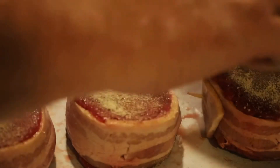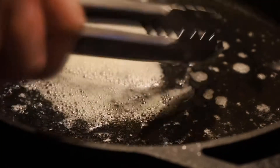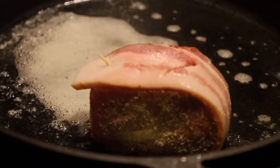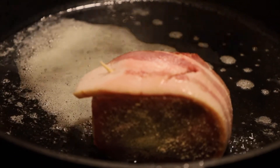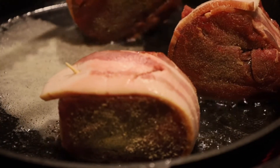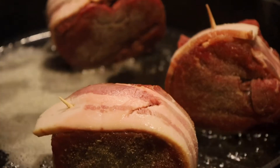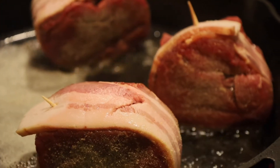Once our oil gets hot we're going to start searing these off. The oil and butter are melted and our oil is nice and hot. To start off with our filets, since we've got bacon on, we're going to actually start searing them on the sides. We want to make sure that bacon has a little bit of crisp to it. It already smells great and we're just now sticking it on the stove.